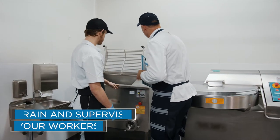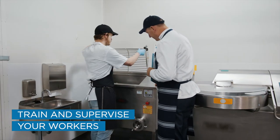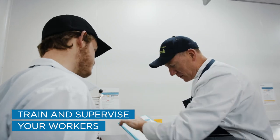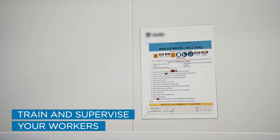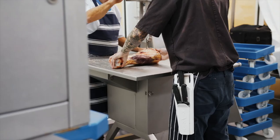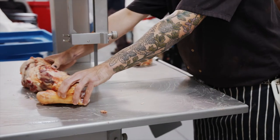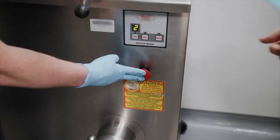Operators must receive training in the safe use of the machine before they start using it. The training should include instructions from the manufacturer for the safe use of the machine, the dangers of touching moving parts such as slicers, mincers, mixers, saws and moulders, and how to use the emergency stops.